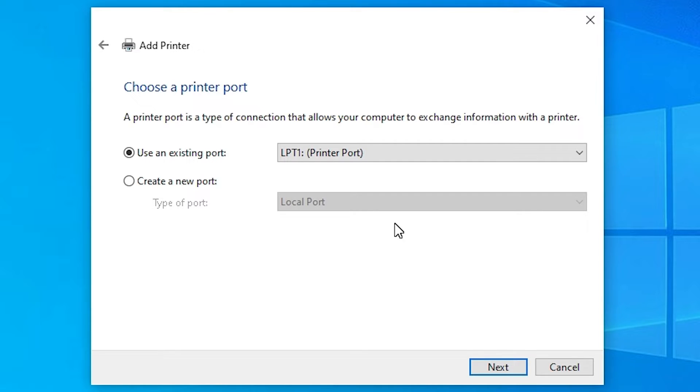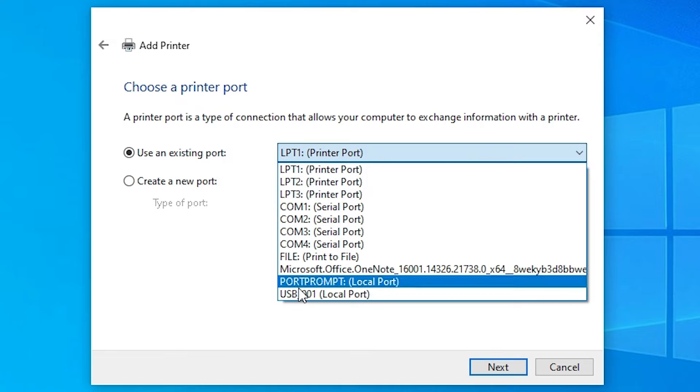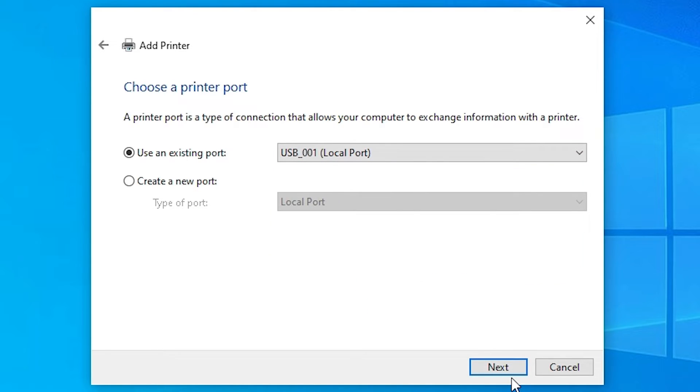Here you find the Port option, which is the most important part of this installation. If you find an HP printer port — such as 'HP printer device .4_001' or anything about HP — select that. If you do not find an HP port, the next option is USB. Select any USB port you find: USB001, USB002, USB003, or USB004. Then click Next.